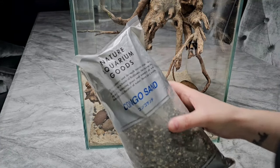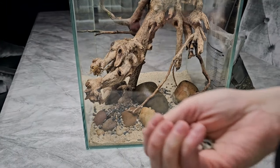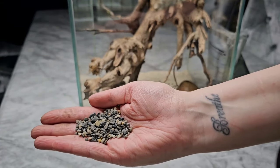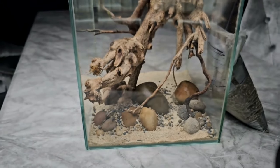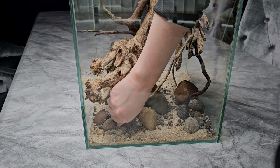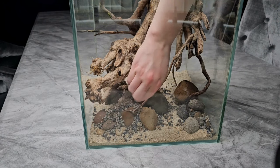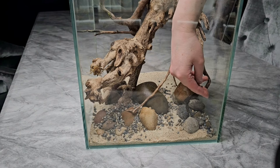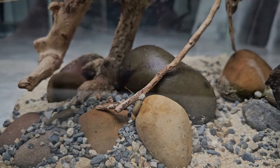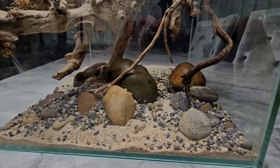I'm then going over that again with some Congo sand, also from ADA. It's supposedly quite a rare gravel to get, especially in the UK — it's like a slightly darker, small-grain version of the ADA gravel. It allows you to get a more seamless transition between the sand and the bigger rocks. Again, just sprinkling it in randomly but focusing on the areas where the actual stones are.